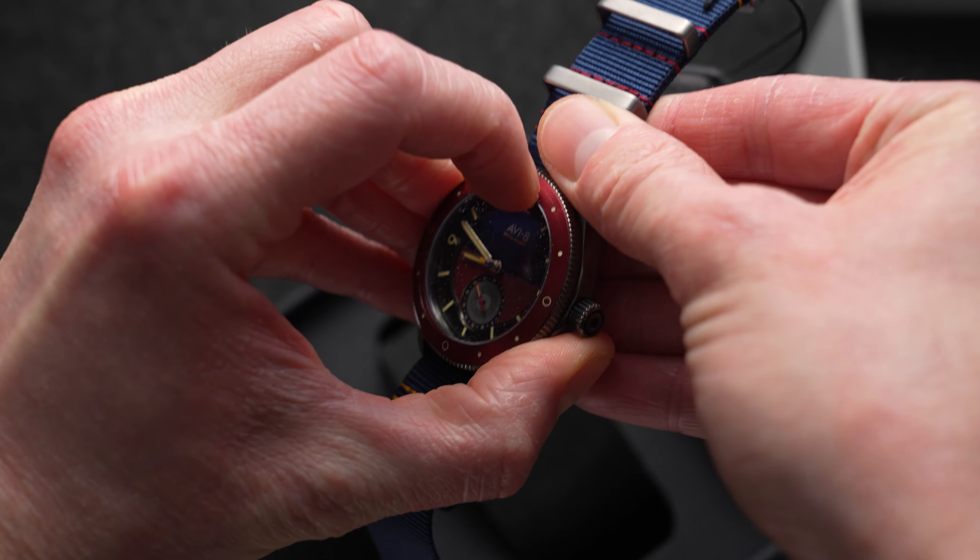Here's a quick look at the case back — just very simple with like a ring all around it. Screw back. The crown is just a simple push-pull crown. And again, this is a non-chronograph watch using a mecha quartz movement, something that seems to be increasing in popularity.